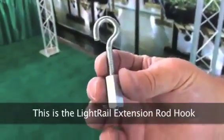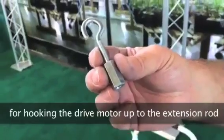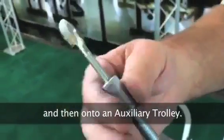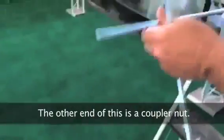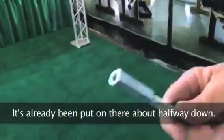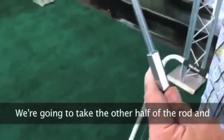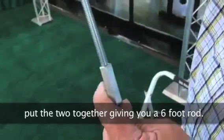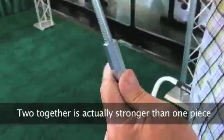This is the light rail extension rod hook for connecting the drive motor to an extension rod and then onto an auxiliary trolley. It gets threaded onto the end of the extension rod. The other end is a coupler nut, already put on about halfway down. We're going to take the other half of the rod and put the two together, giving you a six-foot rod. The two halves together are actually stronger than one piece because you have a solid length in the middle.